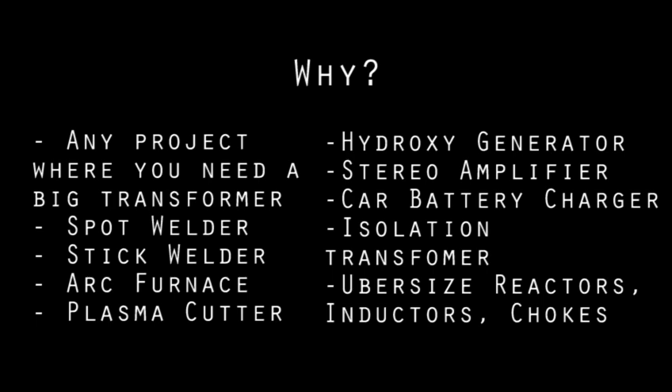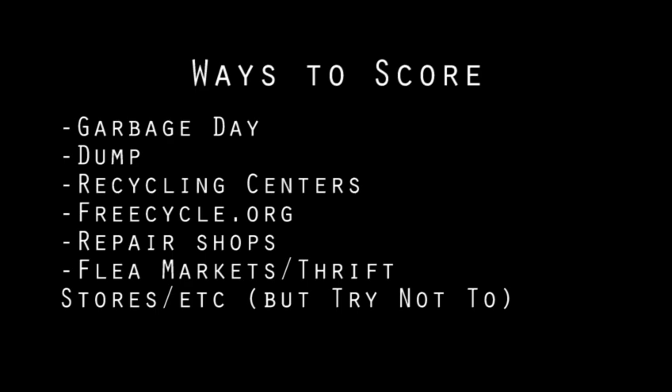On top of being transformers, you can also use the cores as the base for inductors, ballasts, chokes, and other typically expensive big components. Speaking of cheap, never pay for a microwave to salvage. A broken one is fine and you can find them everywhere. Keep an eye on garbage day, at the dump, at recycling centers, or put an ad on FreeCycle asking for broken microwaves. If you live anywhere other than a small town, you'll get replies right away. Appliance repair shops might set some aside for you if you ask nicely, or as a last resort, you could buy one second hand.